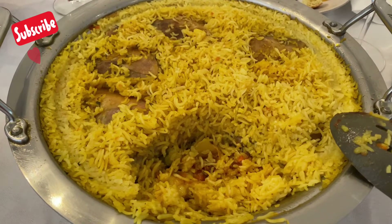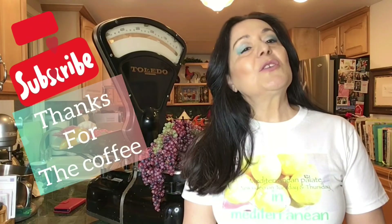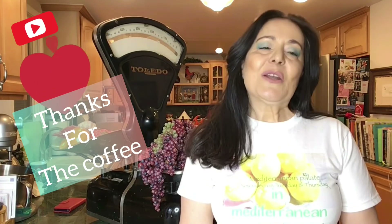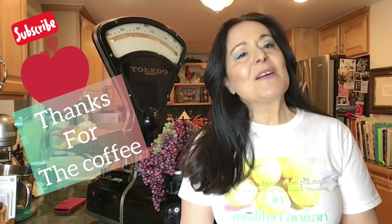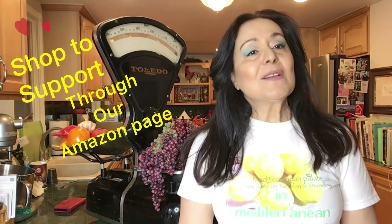Thank you so much for joining me today. If you are new to my channel, please join our cooking community and subscribe. Thank you for all the coffee donations, and thank you so much to those of you supporting us by visiting our Shop2Support store on Amazon — all the links are right below this video. We have three charities that we are now supporting, and a small percentage of sales goes to these charities. Thank you so much for your support and I will see you in the next video. Bye-bye.